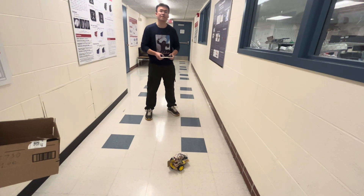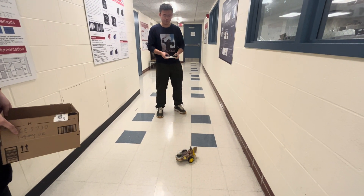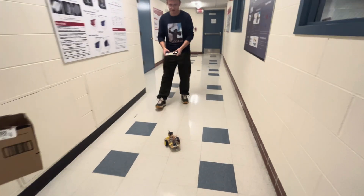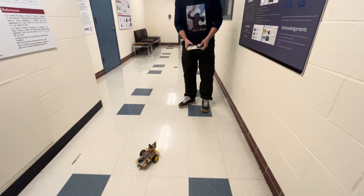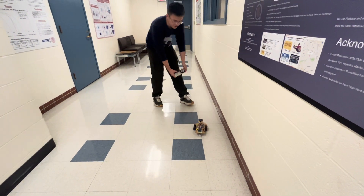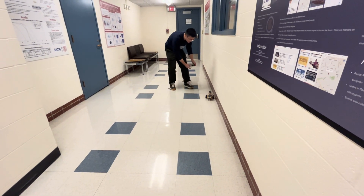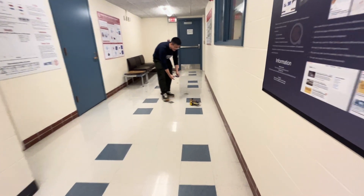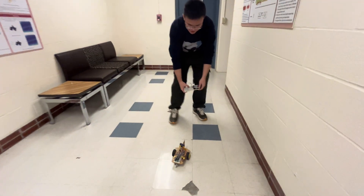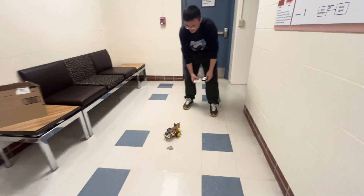Three, two, one — press. The system will calculate the difference between the intensity of the signal to determine which direction to turn. Wow, so it's following you.